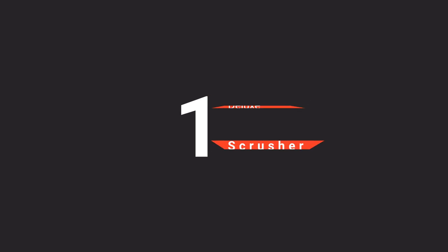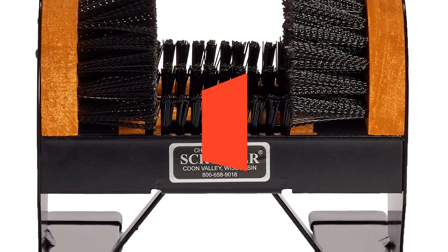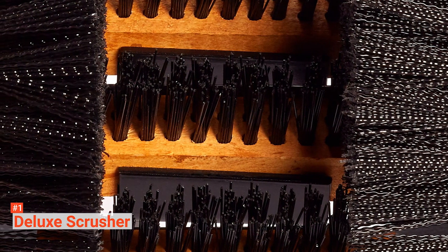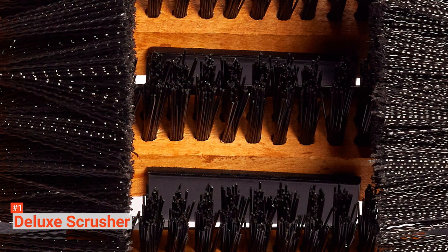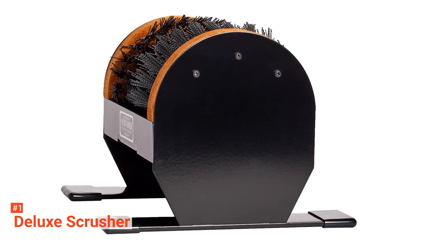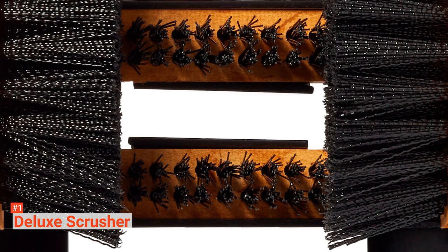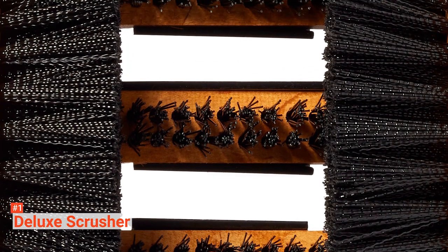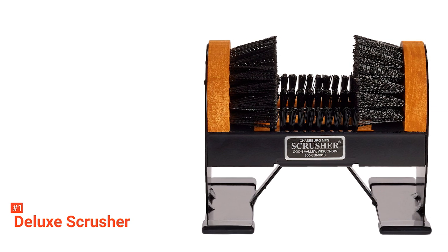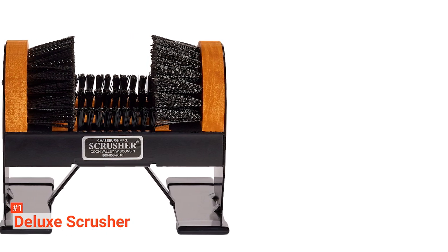Finally, our top boot scraper is the Deluxe Scrusher. It features a weather-resistant UV powder-coated finish that can handle any wet contact, along with six rubber feet that prevent scratching. It is built to last thanks to its steel frame and three hard maple-replaceable brushes made of stiff nylon that can thoroughly clean soles. The softer side bristles clean the upper part of the shoe without damaging the leather. It is also designed with rubber stoppers to protect your floors and prevent slipping, and its hard maple wood brush sets keep the bristles in place all year round — ideal for cleaning boots from snow in winter or sand in summer.